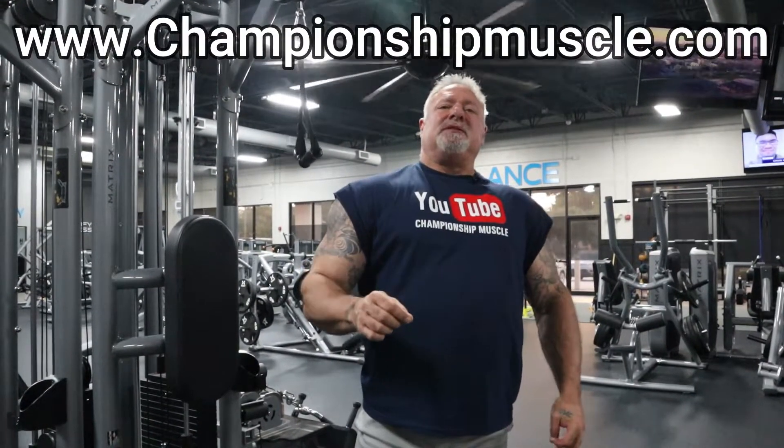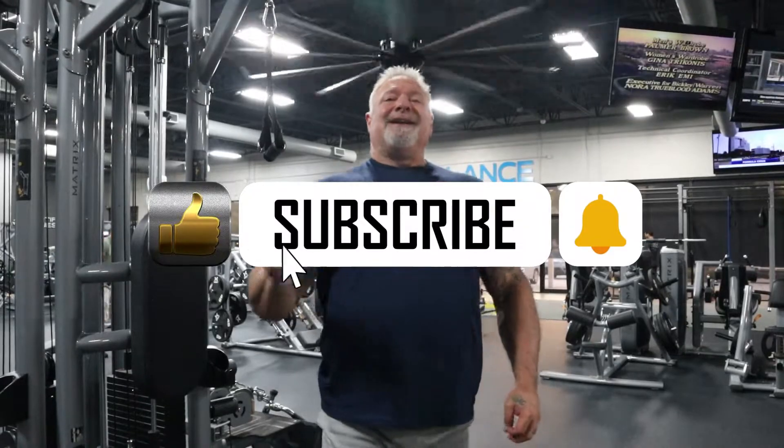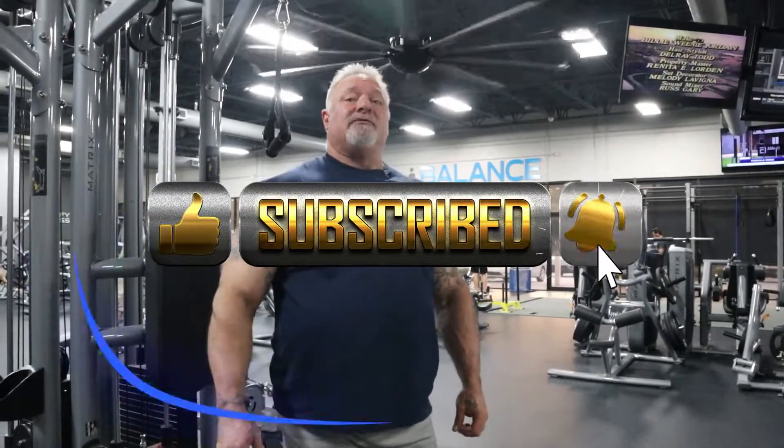Alright guys, those are the three best exercises I do for triceps. If you have any questions, reach out to me. I appreciate you guys tuning into my channel, Championship Muscle — please like, subscribe, and share this with your friends. I'll see you at the next workout, have a great day.